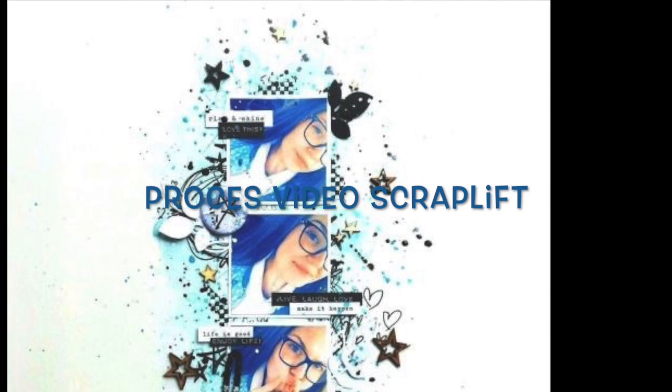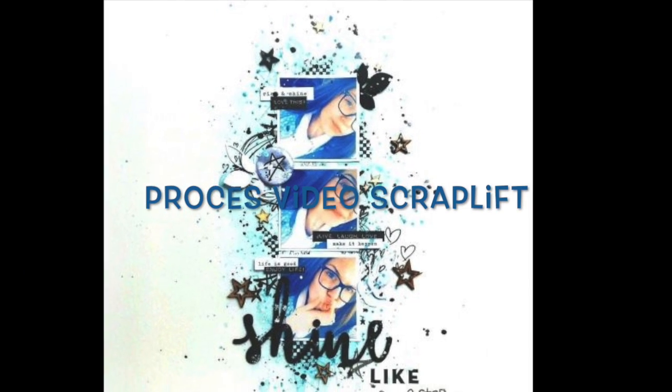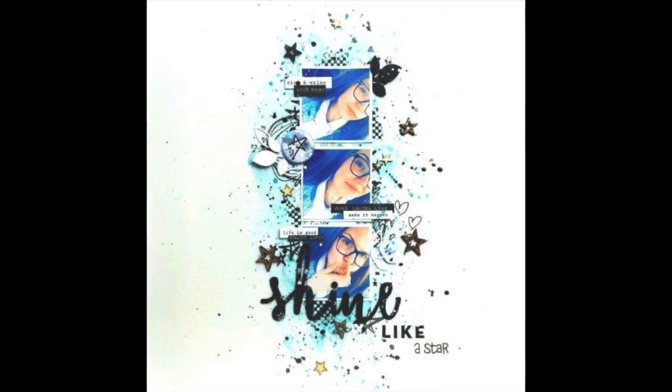Welcome to my new process video. I did this scrap lift and here you see another result.